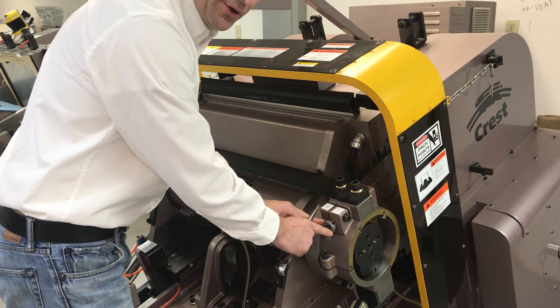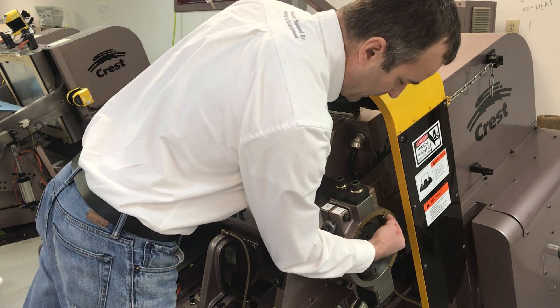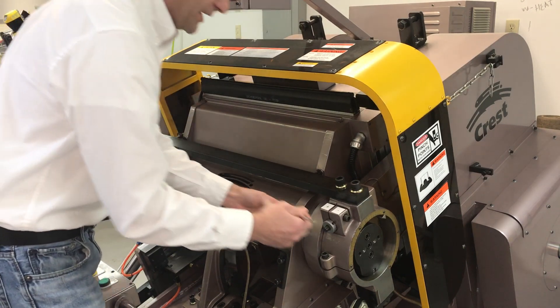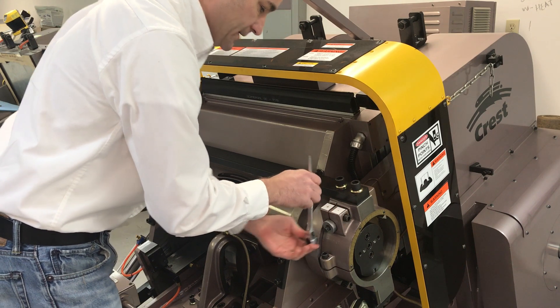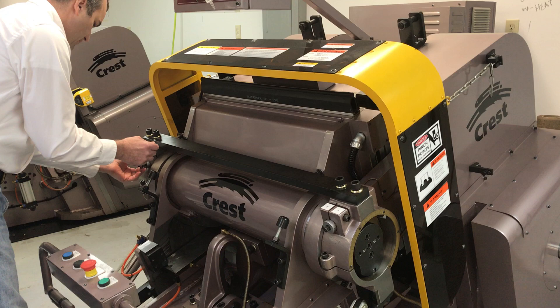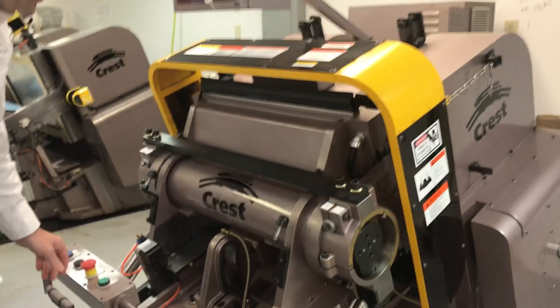Each line is a half a thousandths of an inch. It goes from zero to one, to two, to three, back to zero. If I go from zero to zero, it moves me on the major scale — so currently I'm at 22, it would take me to 23. So I'm going to move it counterclockwise to one, and that's about two and a half thousandths of an inch.